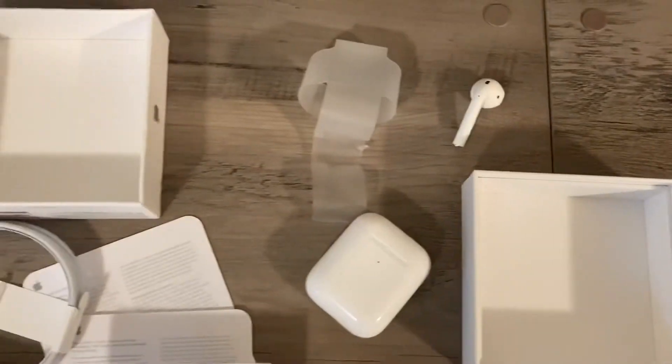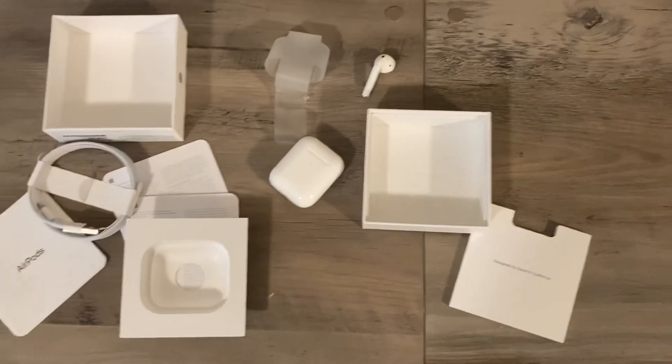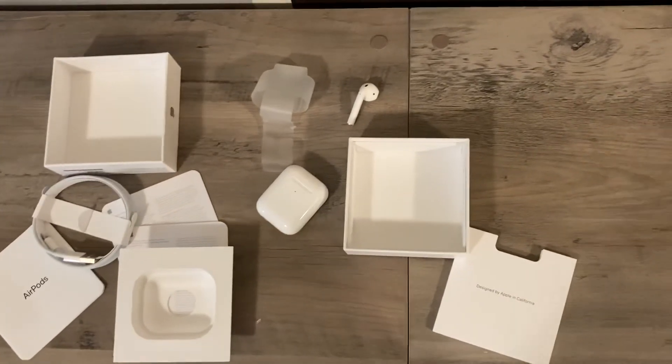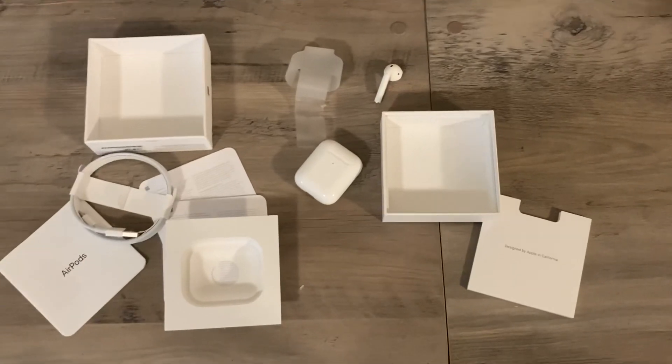I got these for free, so we're going to give it a try. I know they're a little bit older than the newer ones that came out. But I will give you guys my review and then some tips on how to clean them after I use them for a little bit. Thanks for watching. Have a great day.